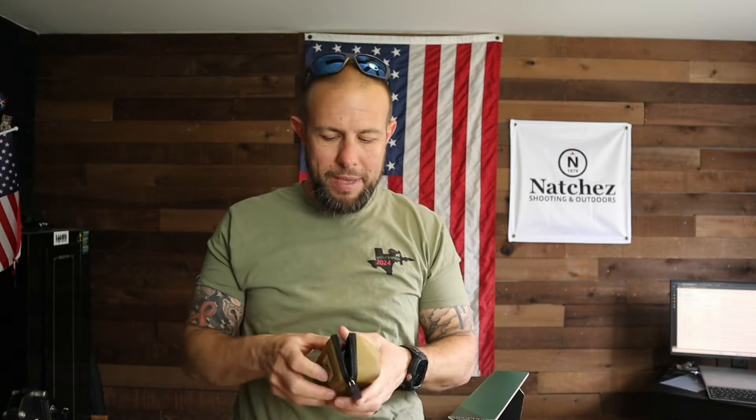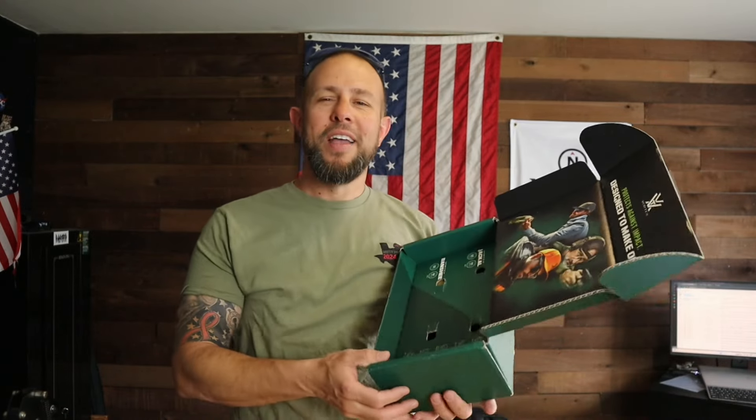Besides the glasses themselves, they come with a very nice Vortex zip-up case, a cleaning cloth, a sticker, and a manual for your sunglasses — in case you don't know what to do with sunglasses. That made me giggle.